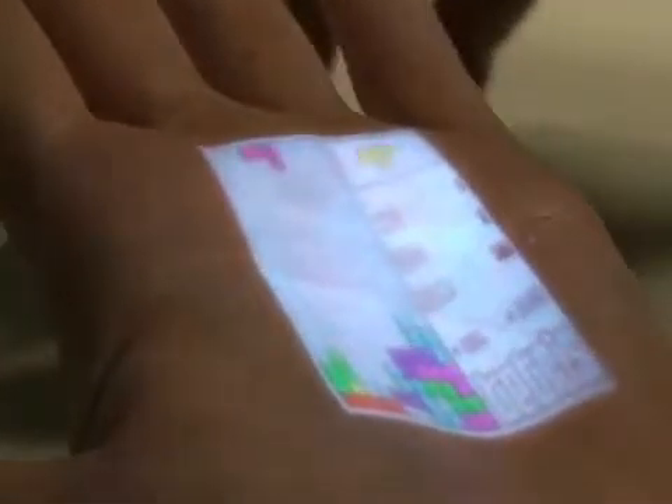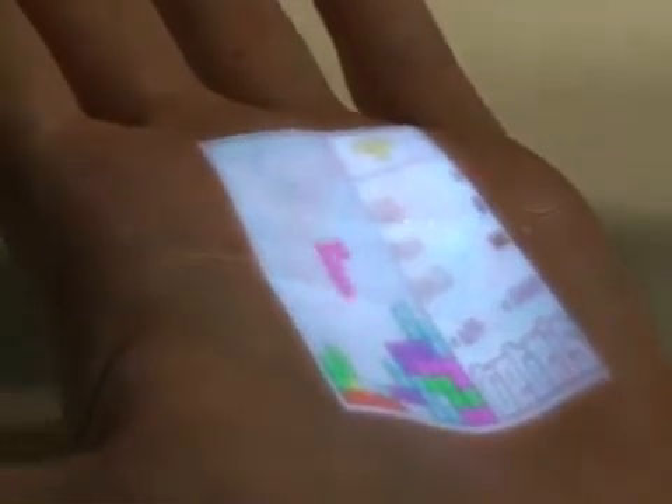It is also possible to incorporate a pico projector into the armband already situated on the upper arm. This allows for not only sensing, but also projection of a dynamic graphical interface. Here, the system renders a series of buttons on the wearer's forearm.